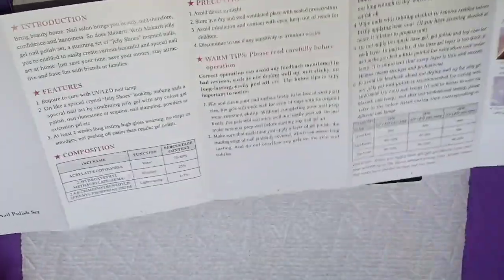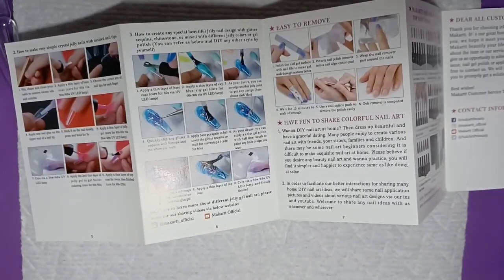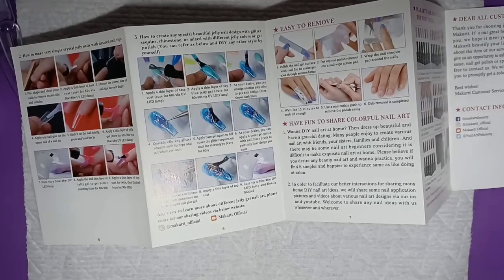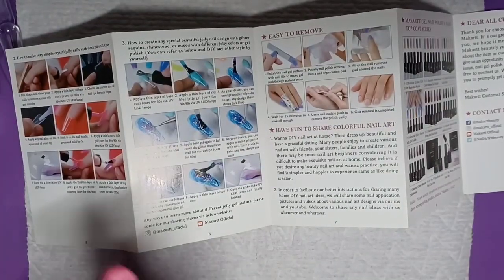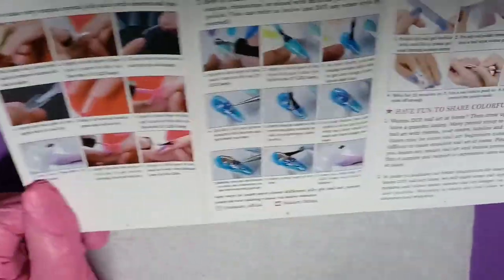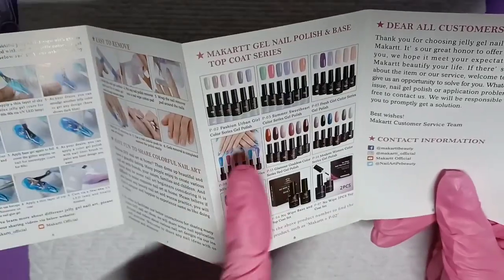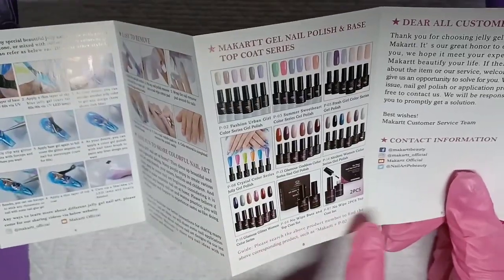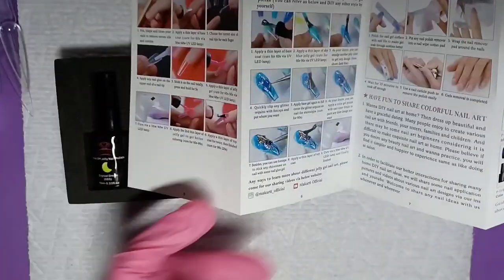In the box you get an instruction manual, which you always want to read over. It shows warm tips and instructions, and on the back it shows you how to do a few things. It also shows some kits you can buy — looks like this is the one I got, and they also have a no-base and top coat kit, so there's a variety to choose from.